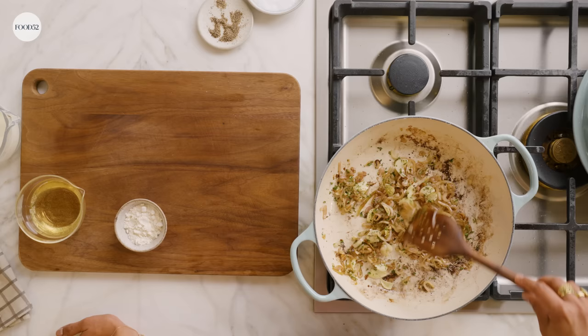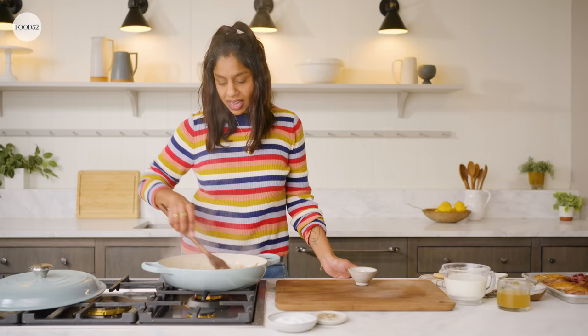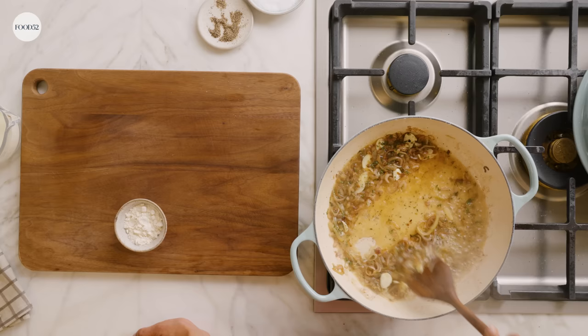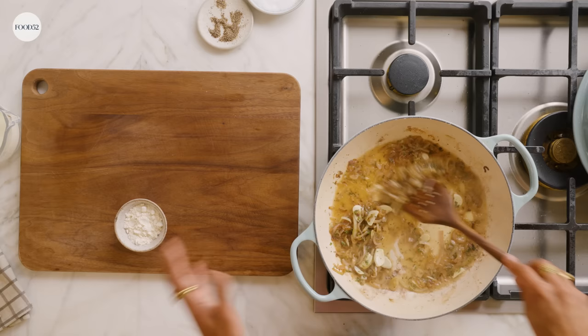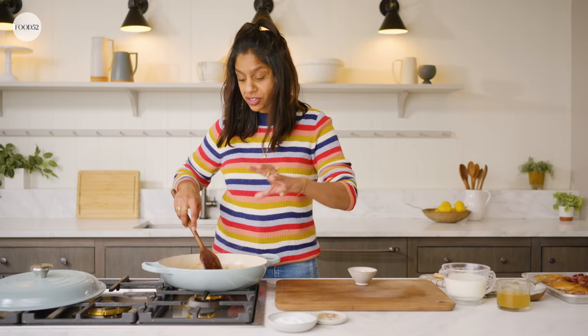We're going to deglaze the pan with a little bit of white wine. You really want to scrape up those brown bits that you got from your chicken with your wooden spoon. All of that's going to get into the sauce and just add so much richness. We'll cook it down and let most of that alcohol cook off — we're just adding a little bit of acidity. Once my wine is cooked down and the alcohol is cooked off, I'll scrape up the brown bits.